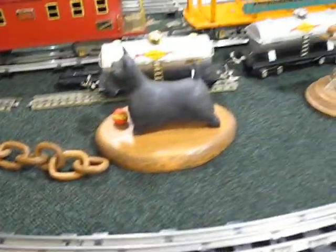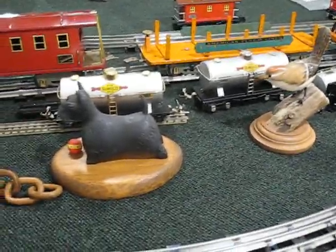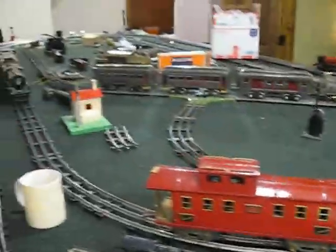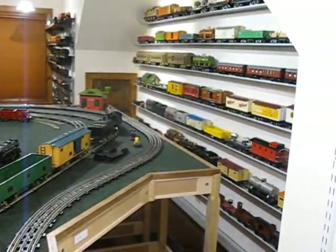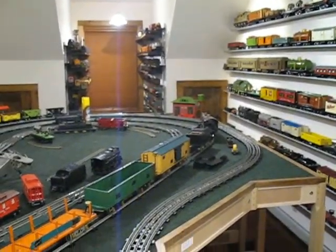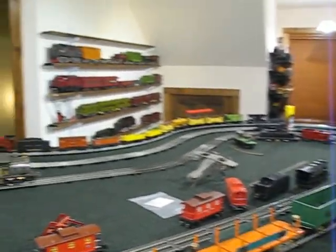I just thought I'd give you a shot of what some of the stuff I like to do up here with my electric trains and all my other junk. You keep us safe over there. I keep pooting at bay because I don't want to have to come over and save your sorry ass again. Talk with you later.